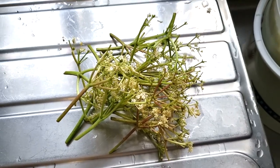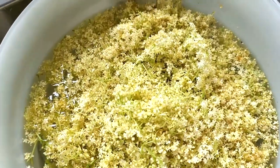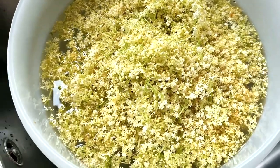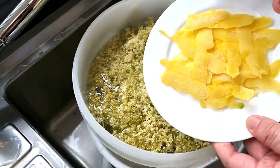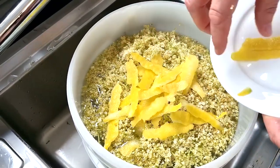You can see the stems here — all the flowers are now in the bucket, making a nice pile. Then you start to add your other ingredients. The first thing to go in is the lemon peel and lemon juice.